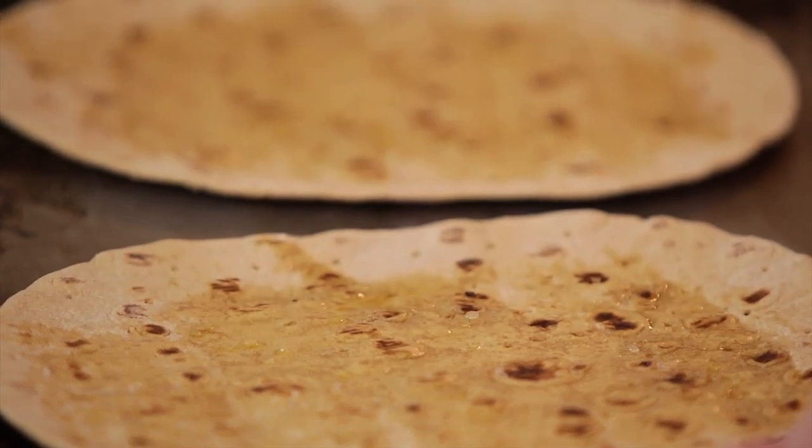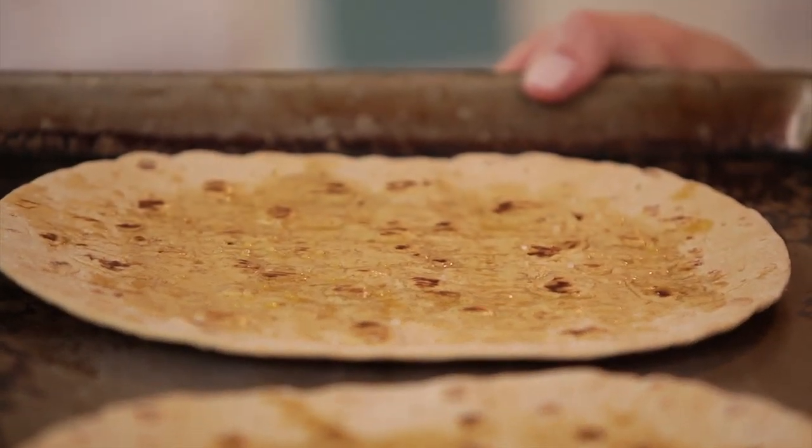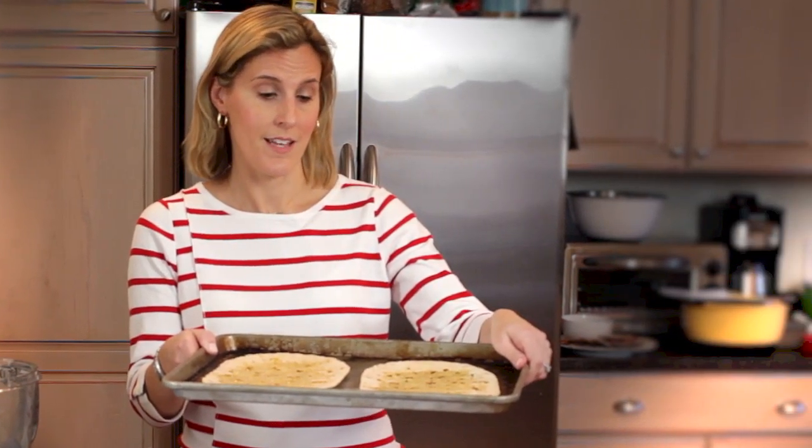The first thing we're going to do is bake the lavash chips. I've brushed the lavash with a teaspoon of olive oil and sprinkled it with some sea salt. I'm going to bake it in an oven preheated to 350 degrees for six to eight minutes. They'll crisp up and then we can break them up into our chips.